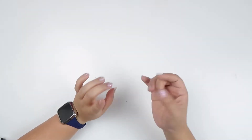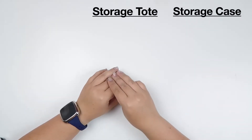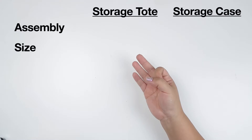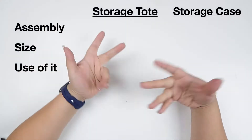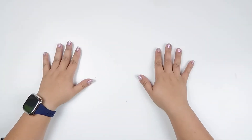We're going to judge our storage tote and storage bag from the Happy Planner by three criteria: assembly, size, and overall use — whether I think I'm going to use it or if I think you guys are going to use it more. That depends on what we find out at the end of the video. So let's start with the assembly.